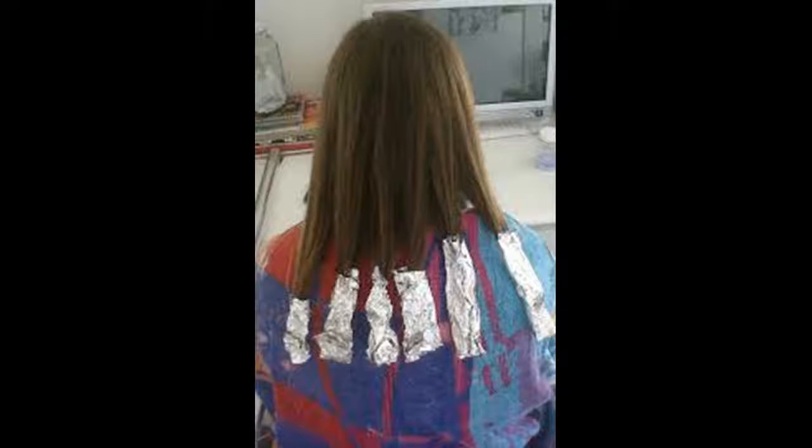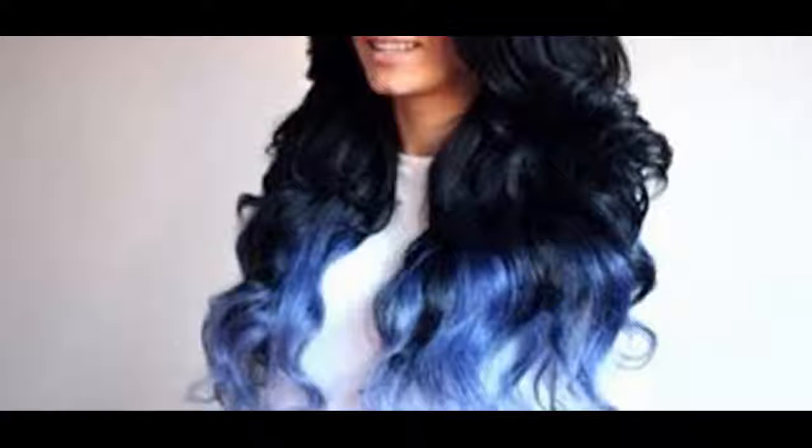Basically, apply the toning product the same way as the bleach. Repeat the process again and make sure to apply it diligently so it will effectively cancel out the brassiness and the ginger tones in the hair. When you are done with the process, condition your hair again and avoid using heat for a week or two. Hold off on shampooing your hair immediately so the color has time to set.